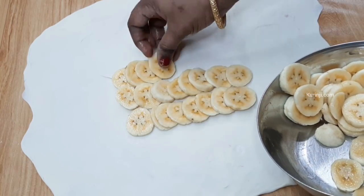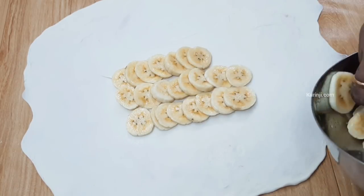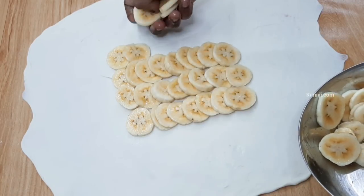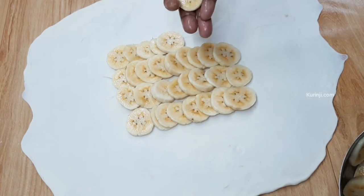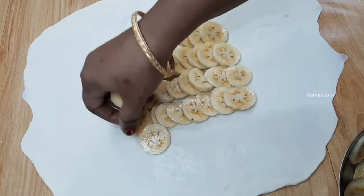We will add the ingredients. This is how we cut it. This is how you do it.